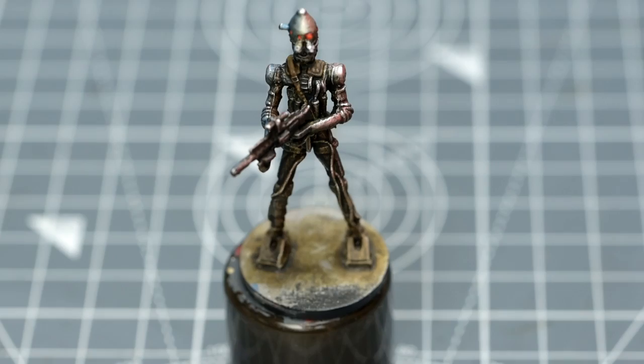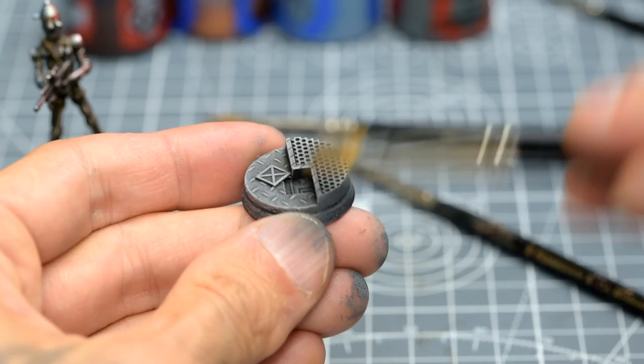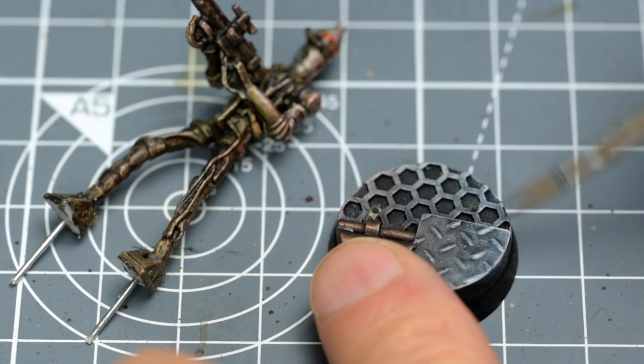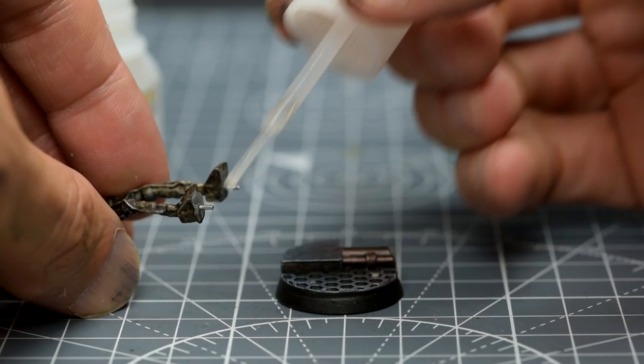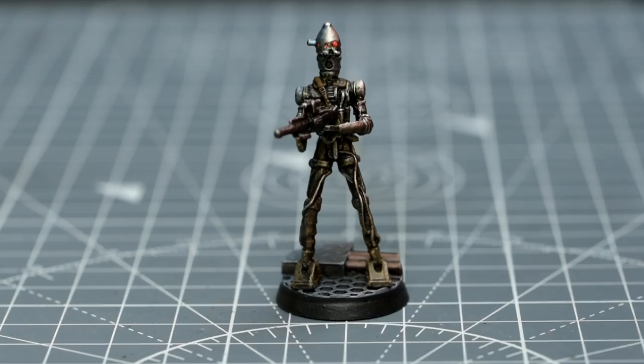With that done, we can now give the figure a protective matte spray. I'm rebasing my IG-88 following the steps outlined in the previous episodes. If you do the same, you might like to apply some subtle red and blue glazes to the base, to match the tonal palette of the droid. Finally, we can finish the droid off with a touch of gloss varnish for the lenses.